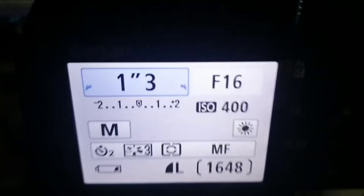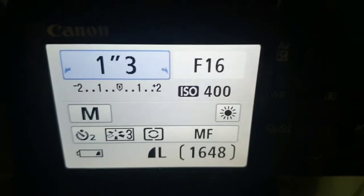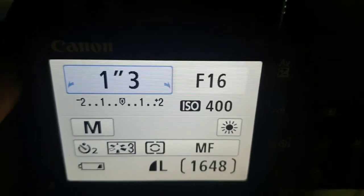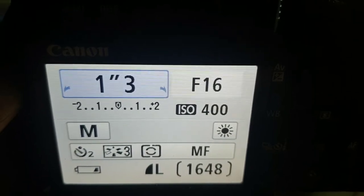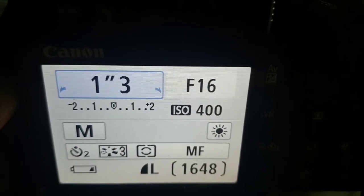Now let's have a look at the camera settings. As you can see: ISO 400, f-stop at 16, shutter speed at 1.3, and daylight white balance. Those are the settings I'm using for this shot.